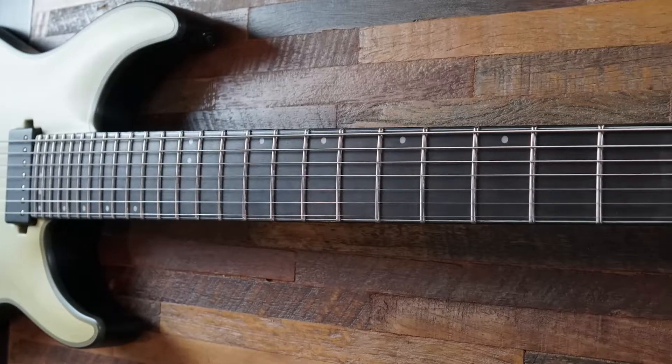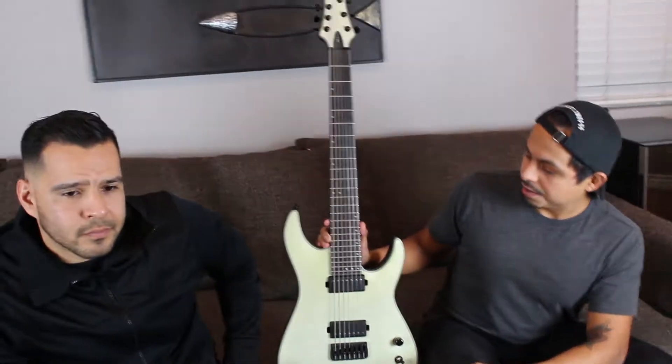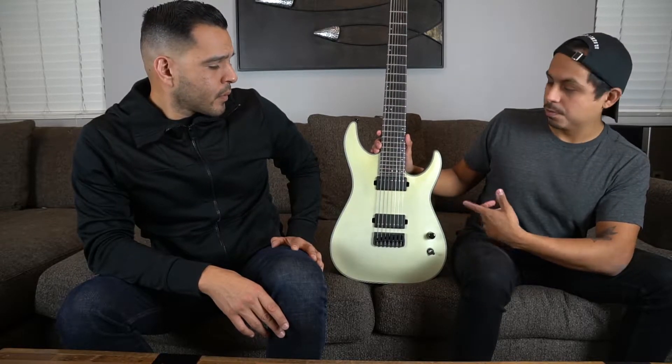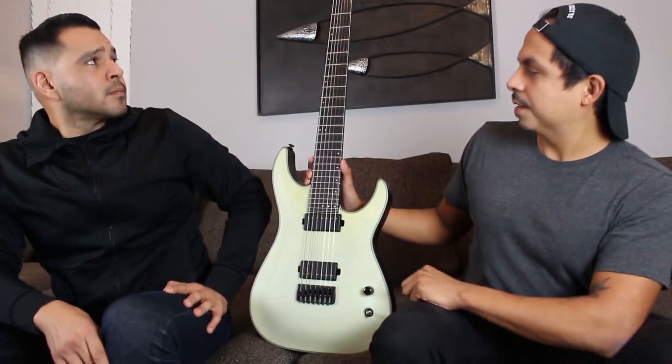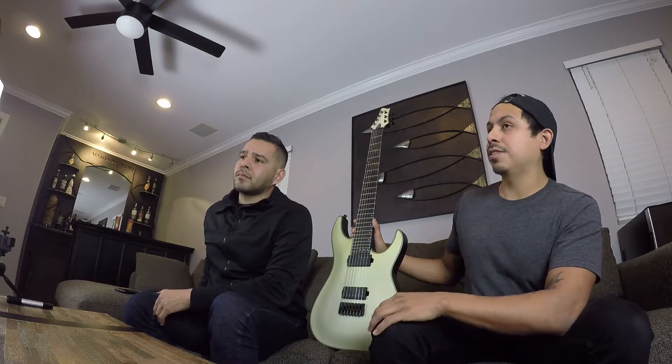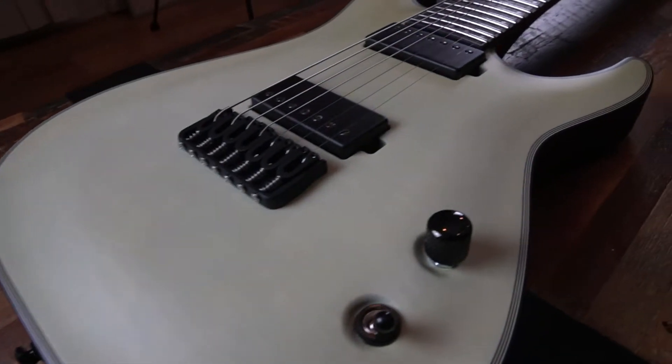It's a 26 and a half inch scale and it already came with 9-to-62s on there, so it just sounds right. It's an ash body with a maple top, and it's a set-through design — so not exactly neck-through, but the neck is set into the body as well.